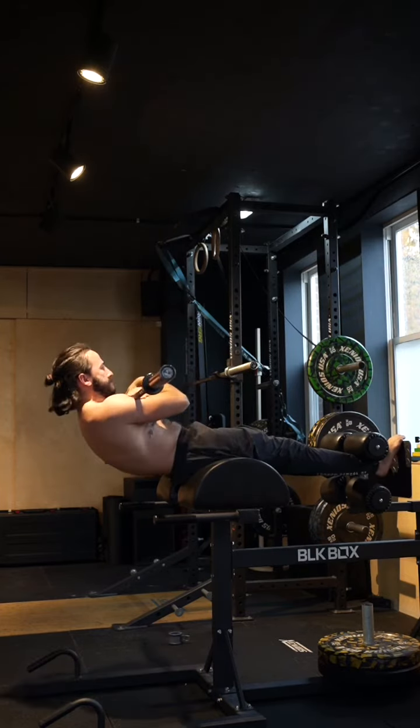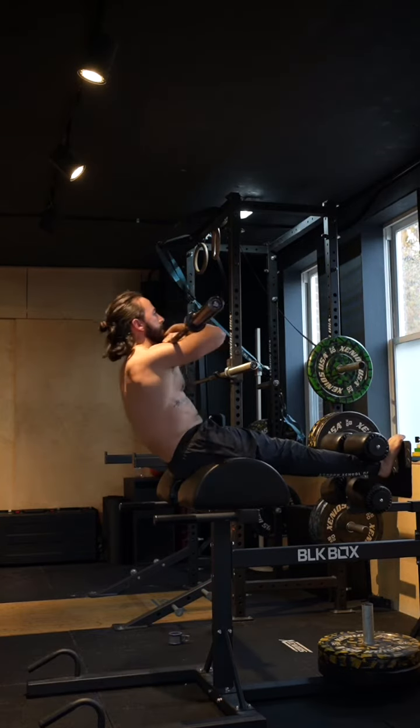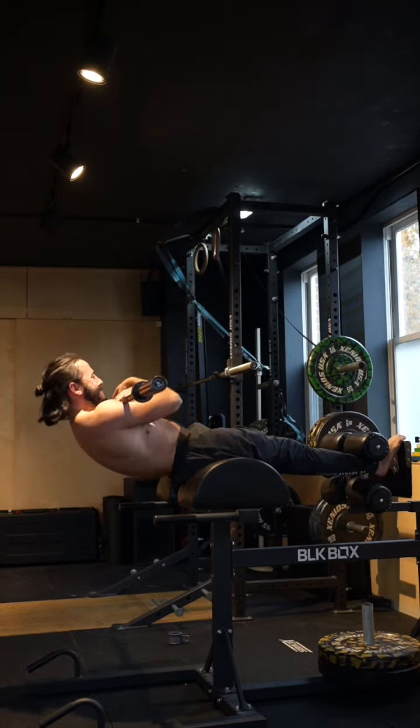Ideally, as we roll out we want to tuck the pelvis under and try to stay in slight flexion as we roll back and push up.